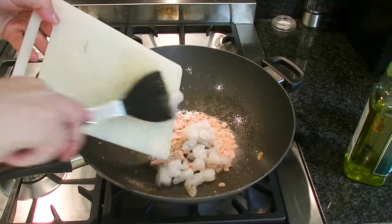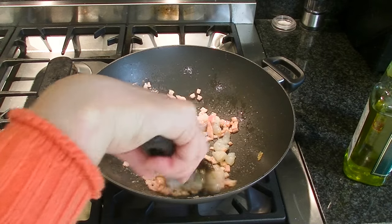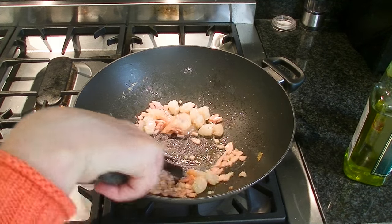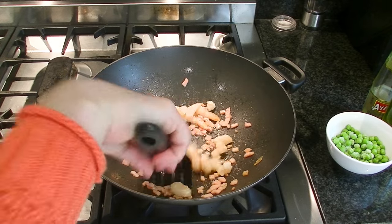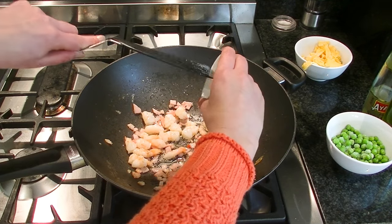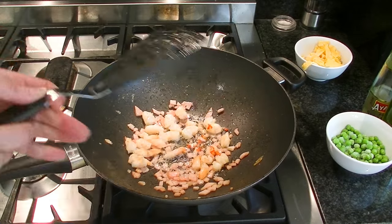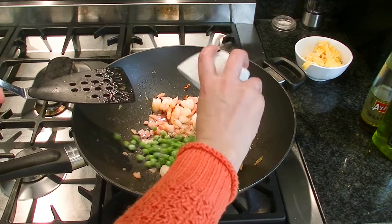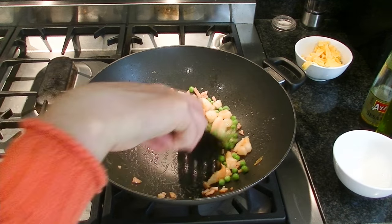Next, the prawns go in. Make sure they're cooked right through — they will only take a couple of minutes. You know they're cooked when they go a pinky orangey colour. I'm going to add some chilli in. Most people don't add chilli to fried rice — that's just weird — but I want to add some chilli to it. You don't have to do that, but I love chilli. Next, I'm going to add half a cup of frozen peas. Enjoy the party, peas. You're welcome.